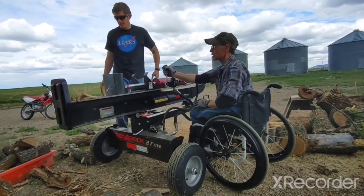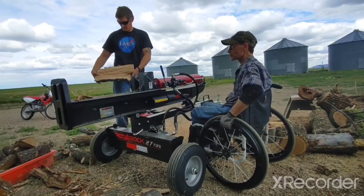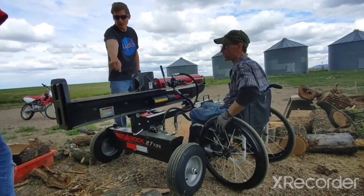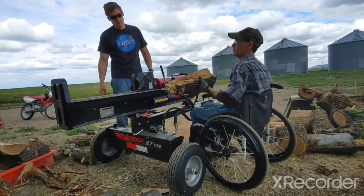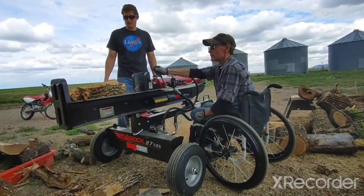You can tip it horizontally if you have great big logs that are too heavy to lift and put up on top. So you tip the whole thing up and you can just roll the log over and split it — flip it up and split it.